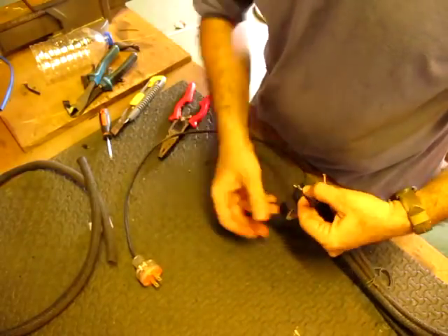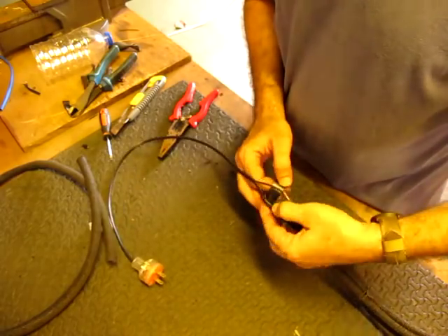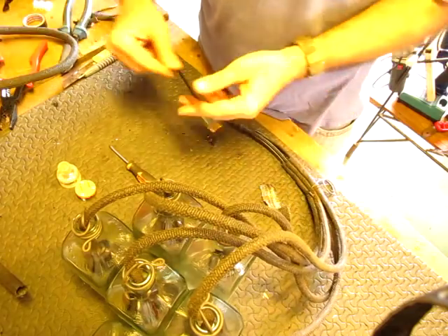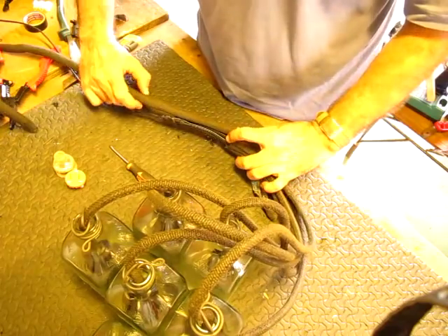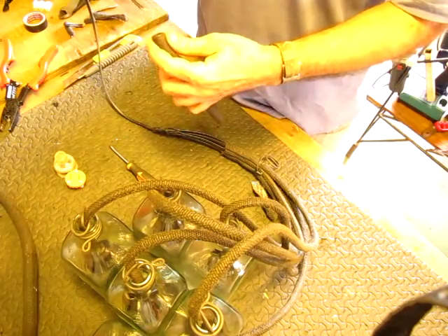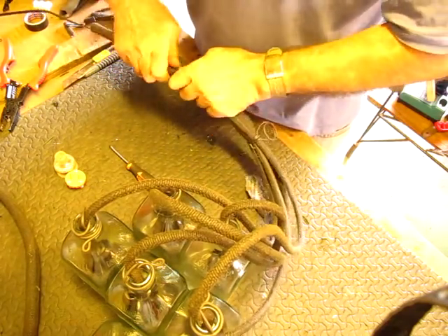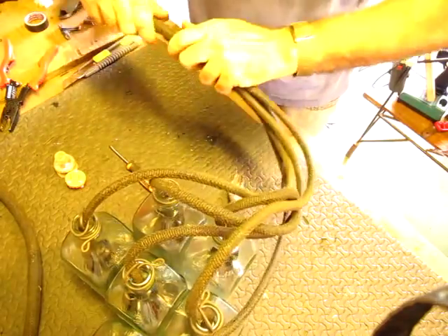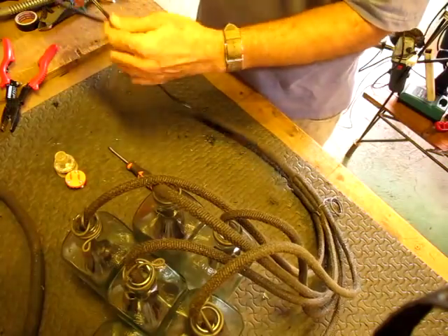I'll wrap tape around it nice and tight. Then I cut about 20cm of larger diameter fireproof casing and slip it over the wire. I'll cover the rest of the wire with smaller diameter fireproof casing, connect the plug, and we're done.